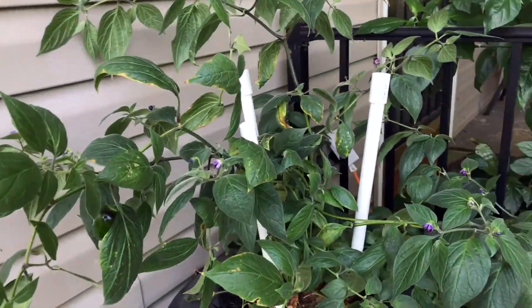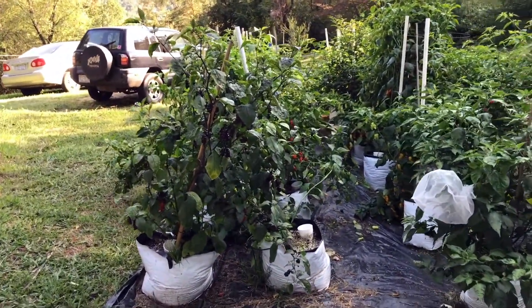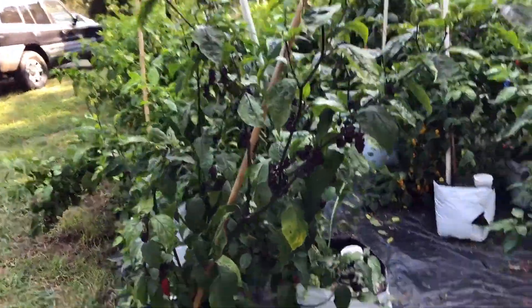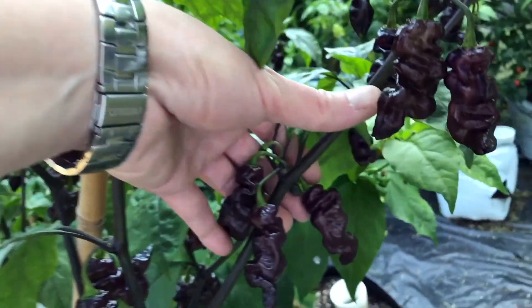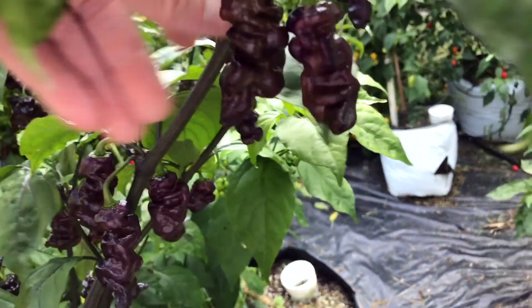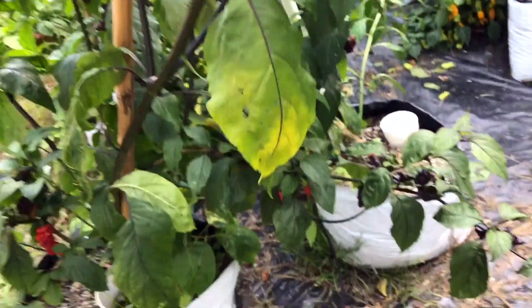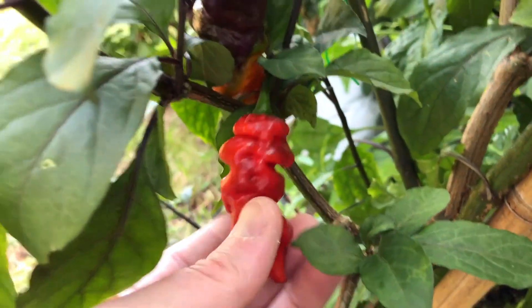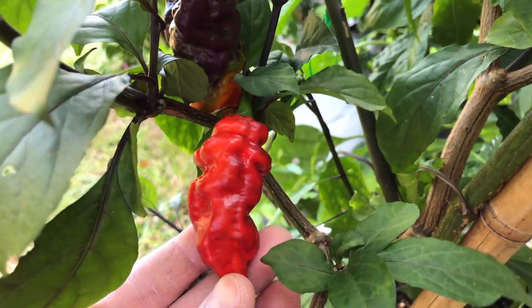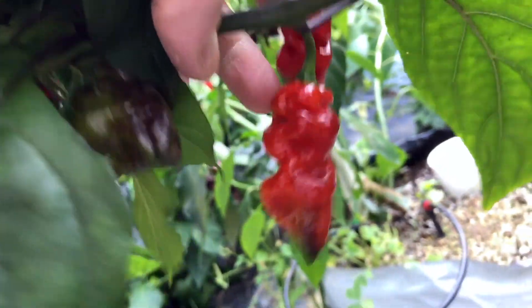We'll take a look at the drip plants next. These are my drip system plants and I haven't even looked at these for a couple of days — had a lot of rain. These black boots are really beautiful; they ripen out to a really nice red, very good tasting with nice heat on these two.